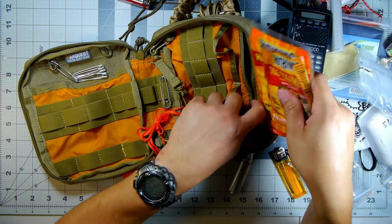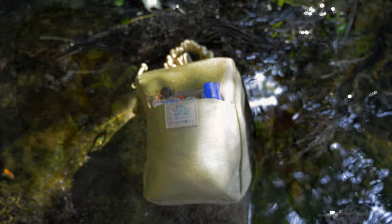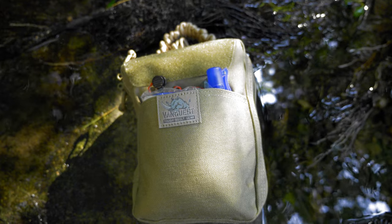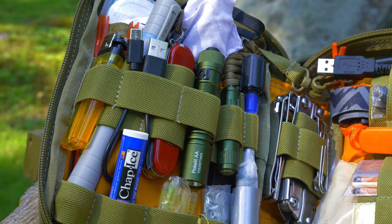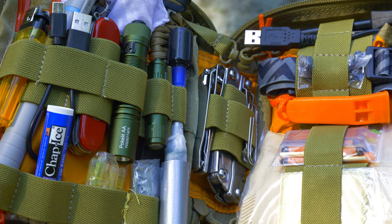That is the entire kit. Thank you for watching and going through all of this with me. It was a pleasure to put this together for my friend. I'm looking to potentially offer customizable kits as a service in the future, but for now, thanks for watching and enjoy your day.